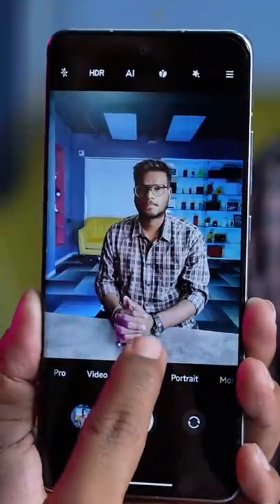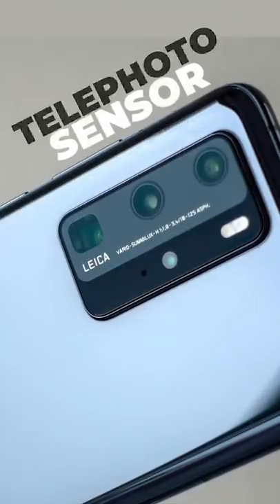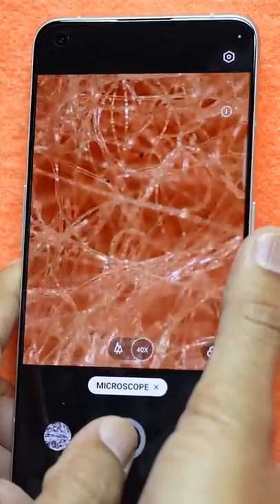Guys, the camera's smartphone — what a tremendous amount of smartphone. Now ultra-wide, telephoto, all of these are coming. Macro is also coming, but now the microscope is also coming.